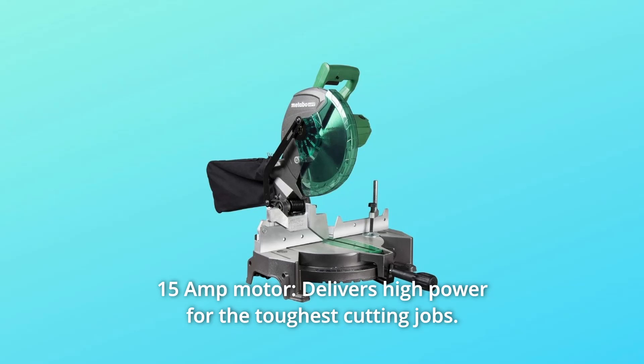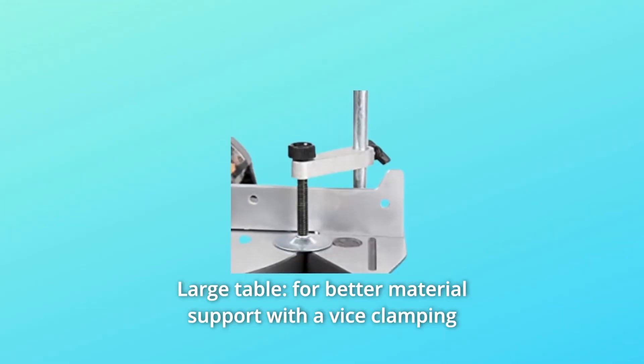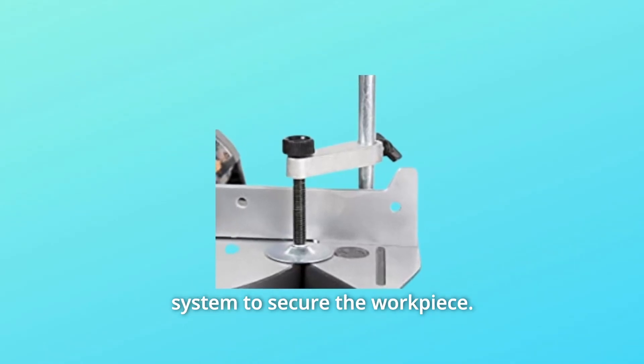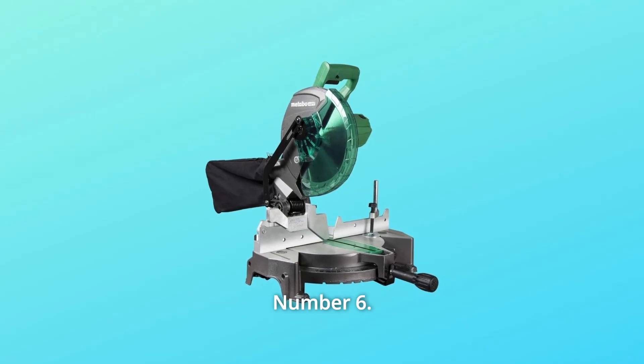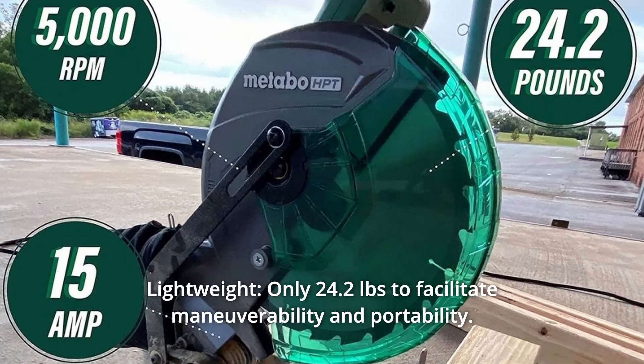Number 3: 15-amp motor — delivers high power for the toughest cutting jobs. Number 4: Large table for better material support with a vice clamping system to secure the workpiece. Number 5: 10-inch compound miter saw. Number 6: Lightweight — only 24.2 pounds to facilitate maneuverability and portability.